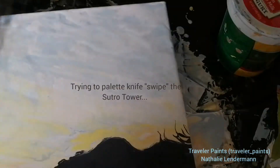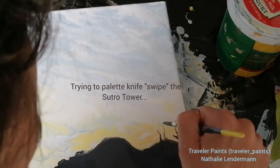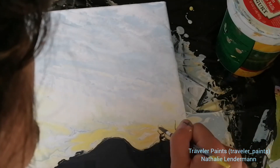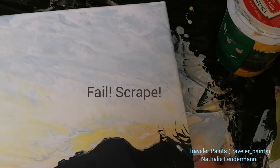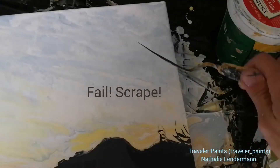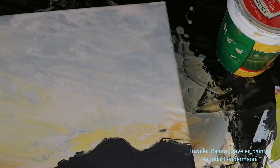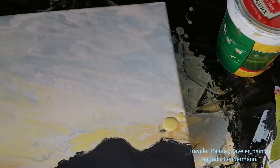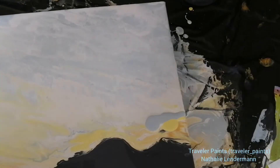This is also not going according to plan. I'm trying to swipe in the Sutro Tower with my palette knife but it doesn't work — I don't have the right kind of control and the background is still too wet and it's just not looking good. So I'm scraping this part and applying a bit more of my background colors to smooth that out.